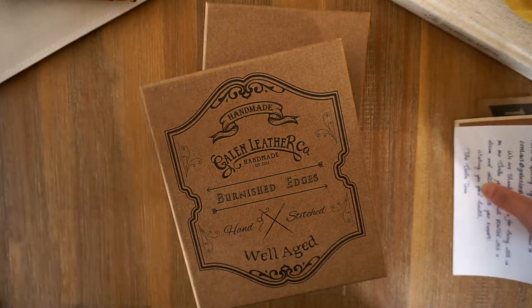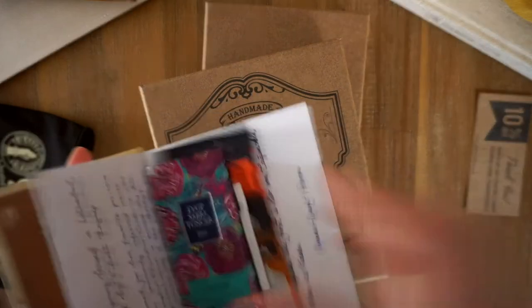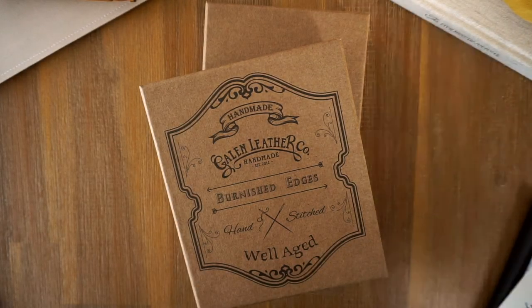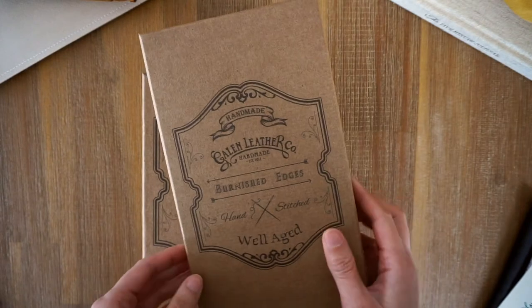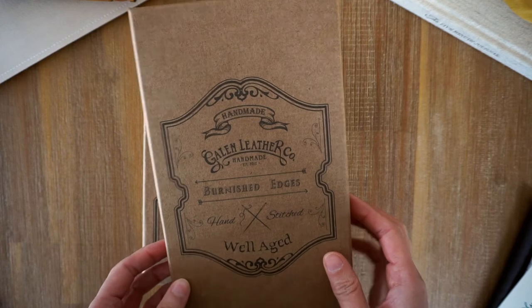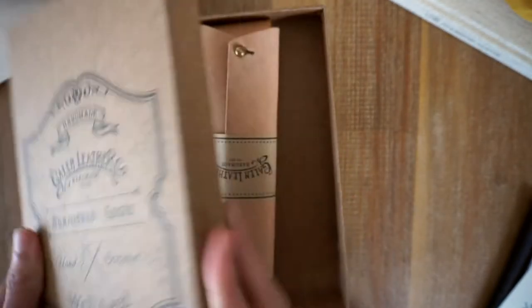That's that. I'll just pop it back in the pouch and put it on the side. I'll open up this one first — this is just the leather pencil case. I really love the packaging. It's so nice and really good quality. I'm going to keep these boxes.